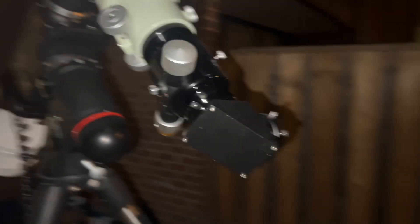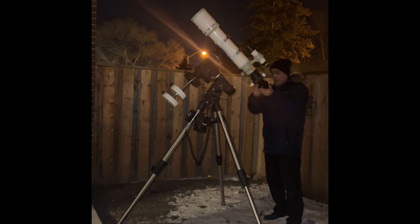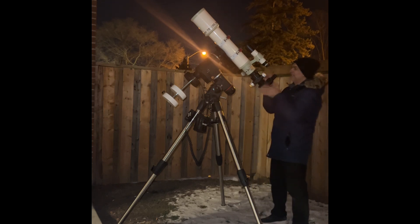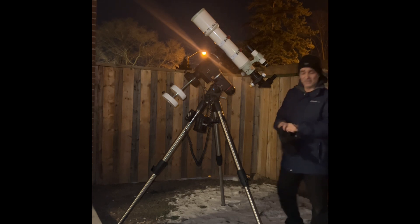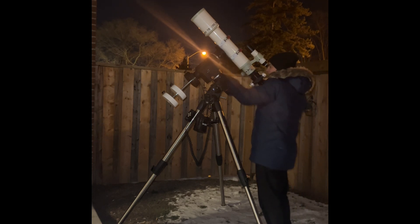I'll let you guys take a quick guess right now, and then we'll see. Let me take the dust cap off. I'm just going to put in a 32mm Super Palazzo Mead 4000 — nothing fancy, nothing great, just okay-ish — because again, we're not testing optics today. We're just testing to see: can this focus with this configuration?